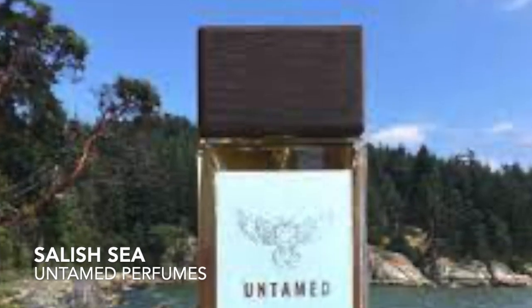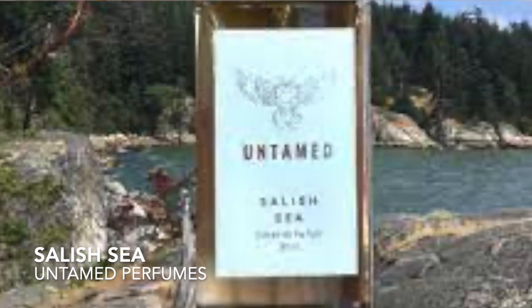Hi, Maria here. Welcome to my channel. Today I'm so excited to have Soniaja from Untamed Perfumes here to talk about perfume, perfume notes, how to create a perfume, all of that kind of stuff. I'm so excited — I've spent the weekend with her. It's been just amazing. She had her launch of Salish Sea on Saturday. We're still recovering. It was an awesome time.